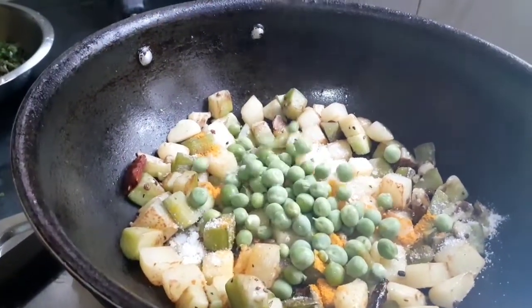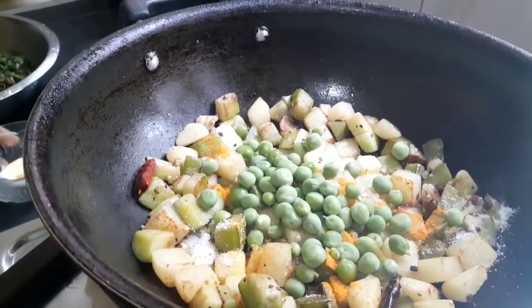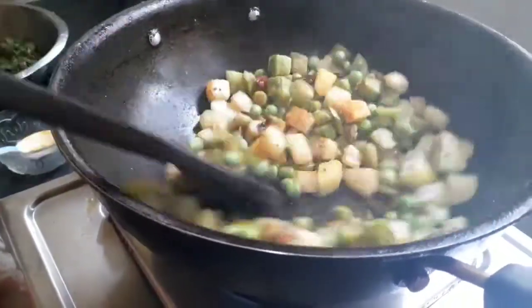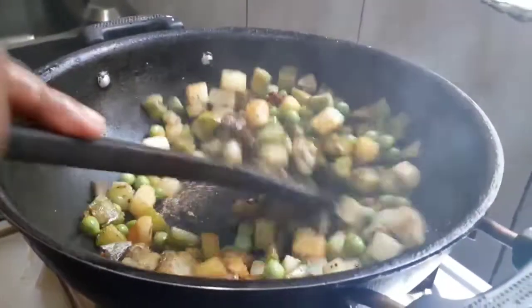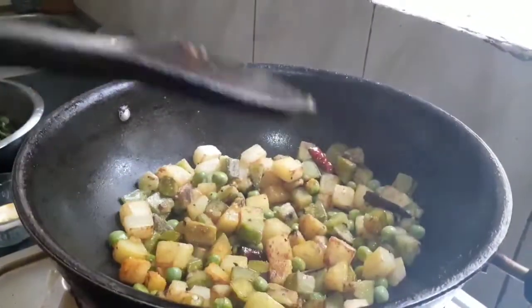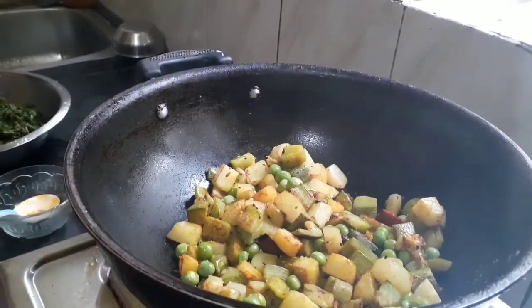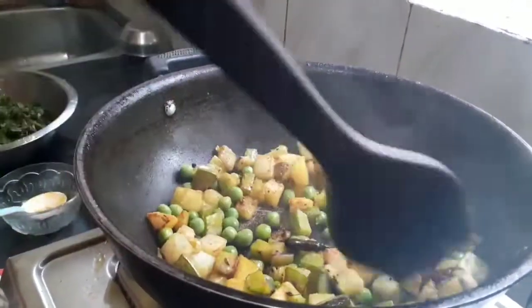Now we are putting in the peas and again we have to mix it very well. We have used mustard oil for this recipe, but you can also use any other oil like sunflower oil or soybean oil.